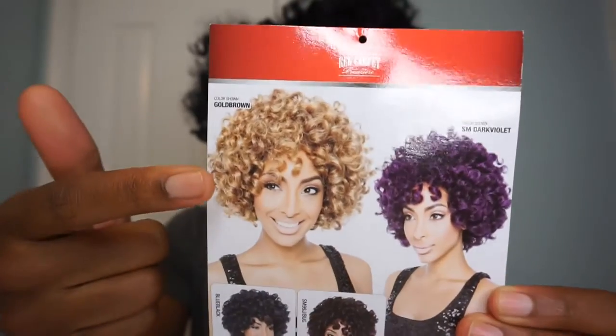It's RCP 190 Lauren. I'll be sure to include all the specs and information down in the description box below. I ordered this hair in jet black, color one, and I ordered it from wigtypes.com.